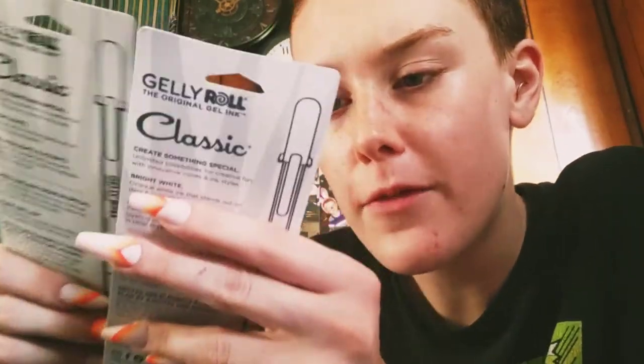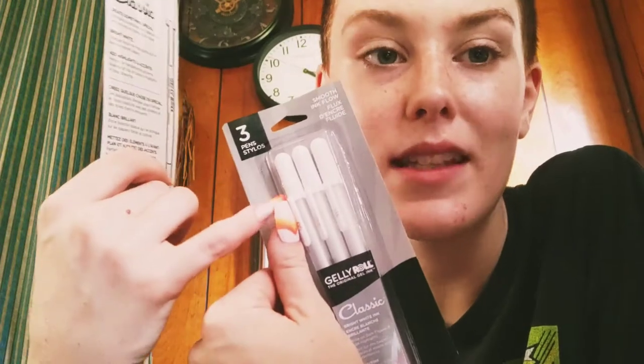I picked up some white Jelly Roll pens — it says 'Jelly Roll, the original gel ink, classic bright white.' I got two packs of these because I really want to make this commission real pretty. They come in different sizes — five, eight, and ten — which I assume refers to the tip size.